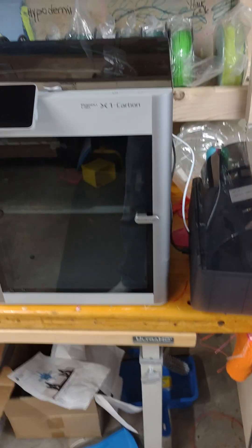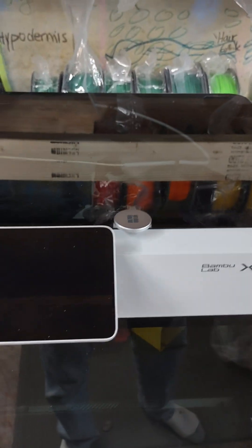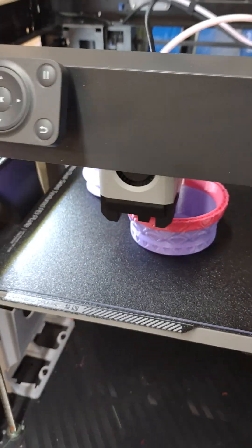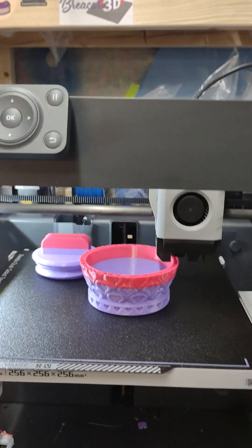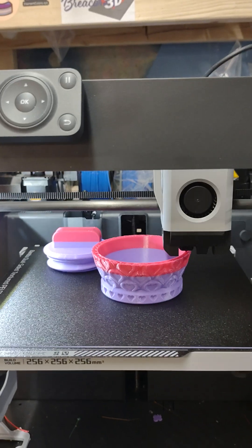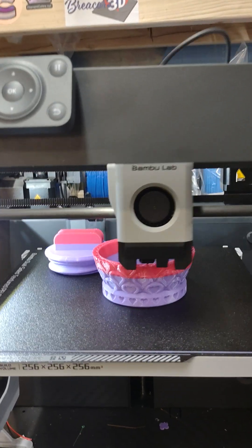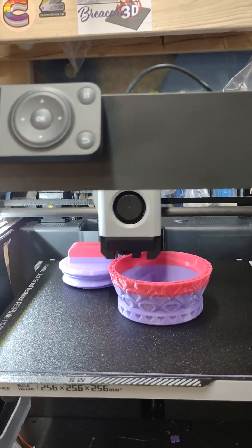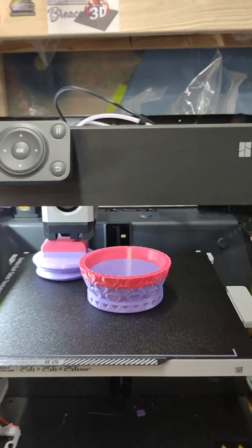In the meantime, I've got this Bambu — it's got a filament jam in the extruder, so it's waiting to be worked on. This one is printing a vase from ClockSpring — it's actually a heart box, I guess is what it's called. I changed filament after running out of the purple, so I'm trying some pink just to see how this is going to work.